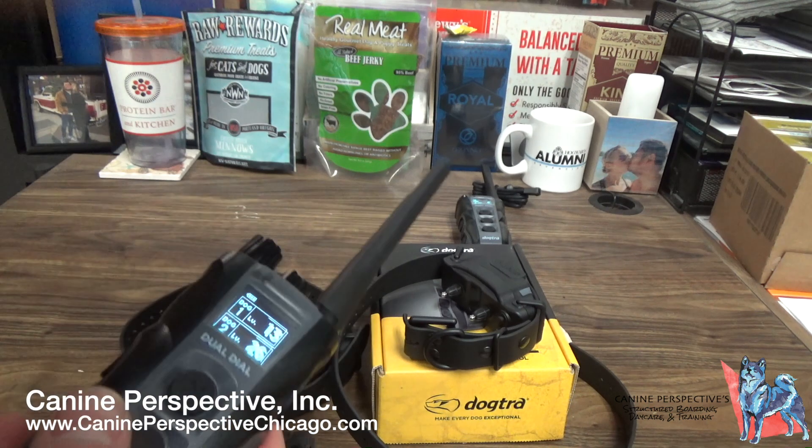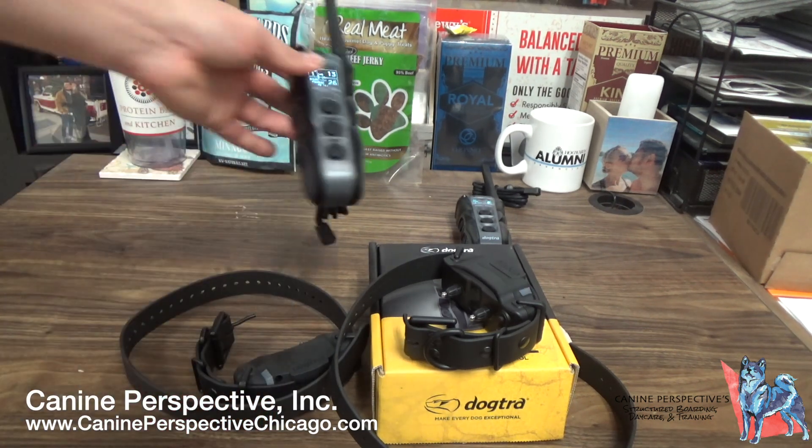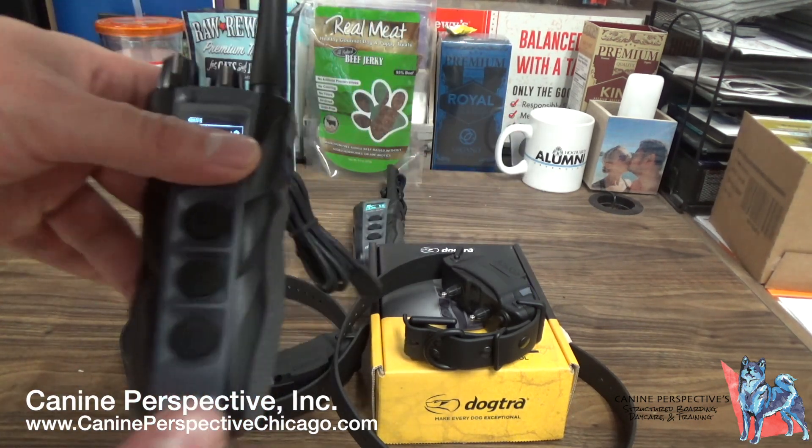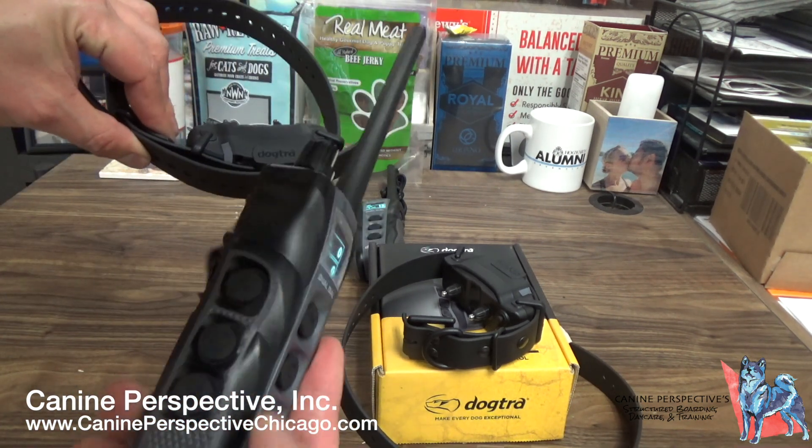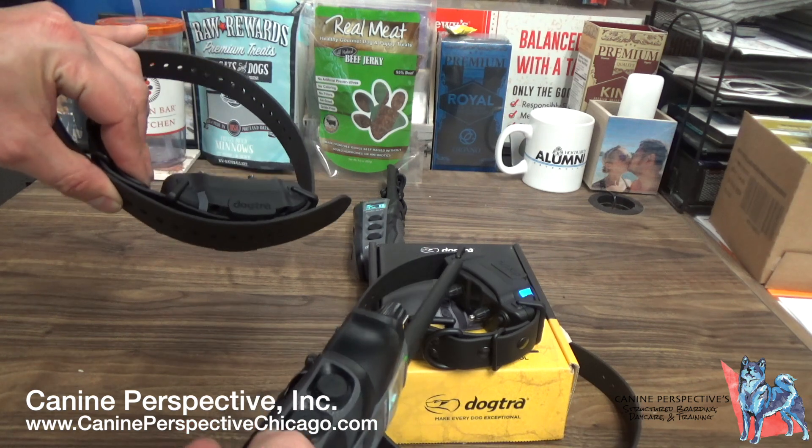So this is Dog 1. If the other person has the second remote, it's paired the same way — this is still Dog 1 and this is Dog 2.